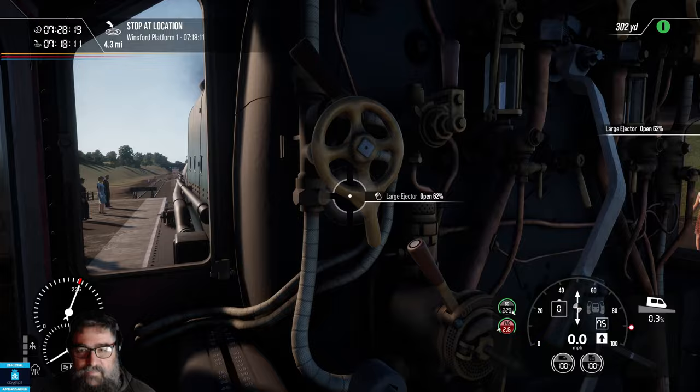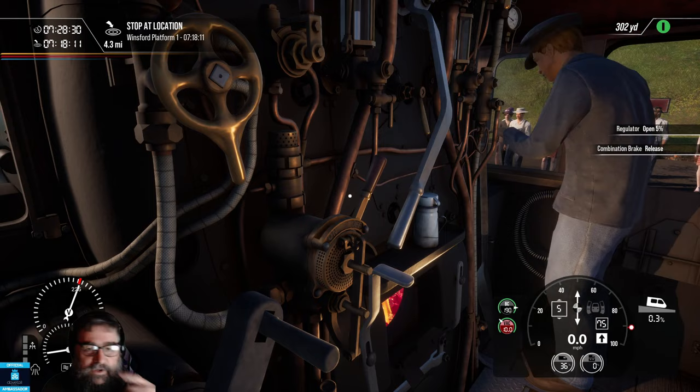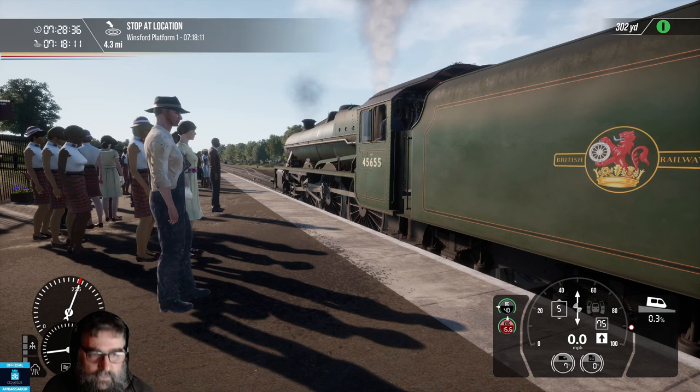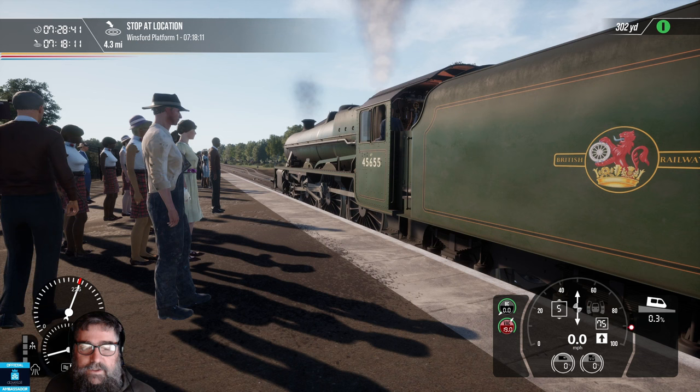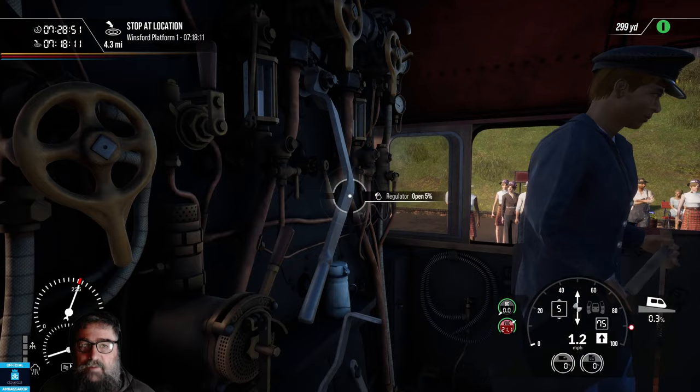But before we release the brakes, whistle, and just goose the throttle just a little. There we go, that'll do fine. Now we've released the brakes, and soon we'll start to move. There we go. Now you notice I didn't touch the throttle again. I just goosed a little, and off we went. So let's jump back in the cab.